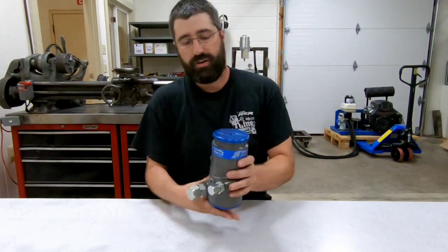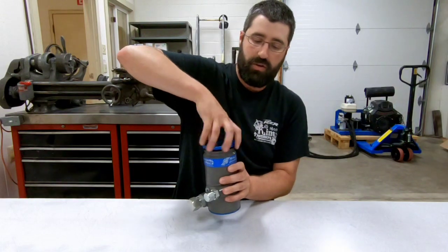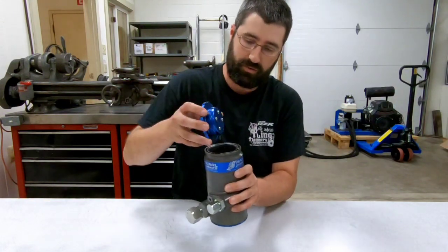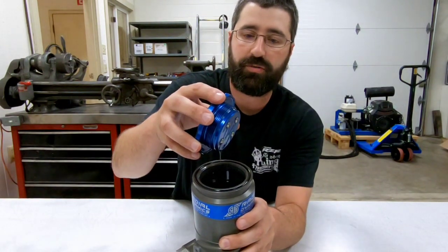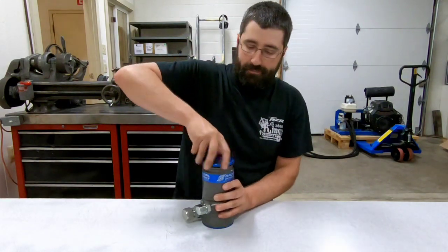This reservoir here is one of the new second-gen Vortex reservoirs, and I've currently got this filled with oil. You can see that it's filled about three-quarters of an inch below the bottom of the cap threads. And if I put the cap on here...